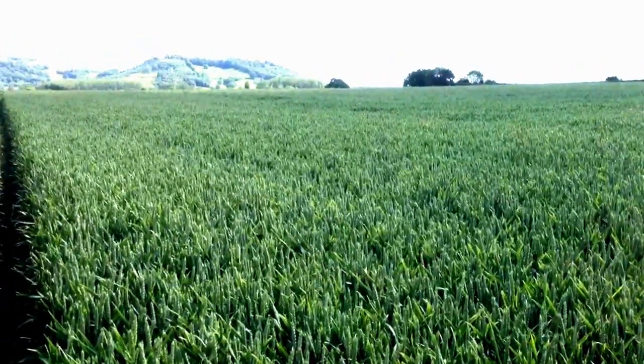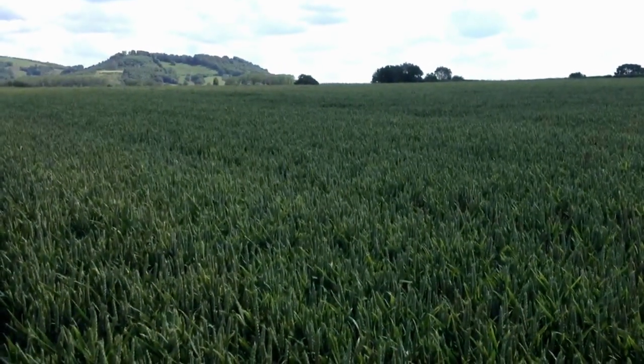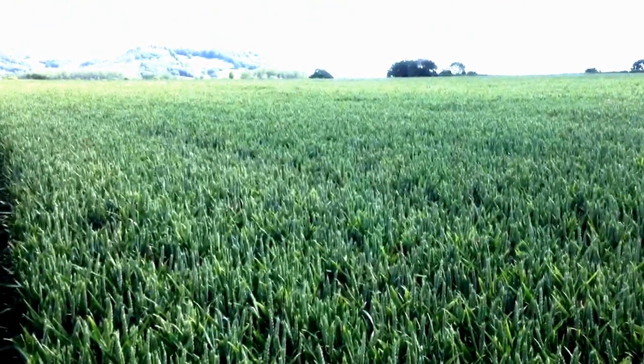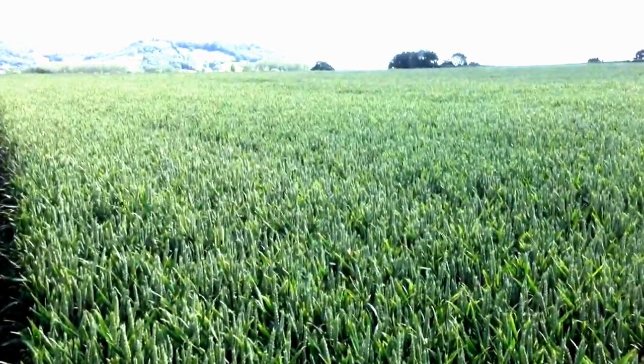We'll get the results back in a couple of days and then figure out if we need to spray some liquid fertiliser on here at the milky cheesy stage of the grains, which is usually about the first week in July here — but it might be a little bit later if it stays cool. We'll have to see.